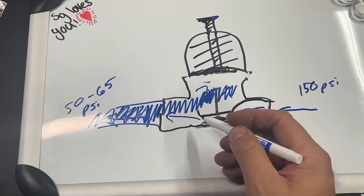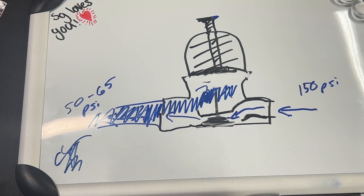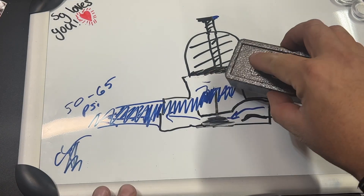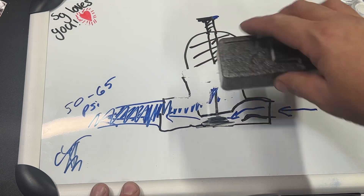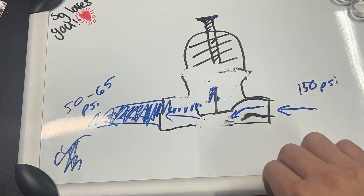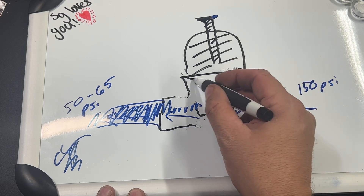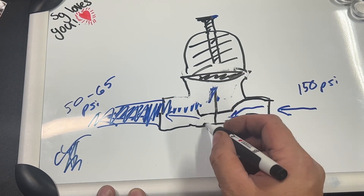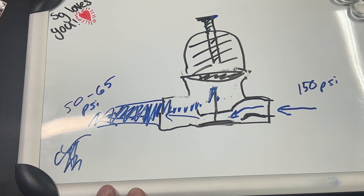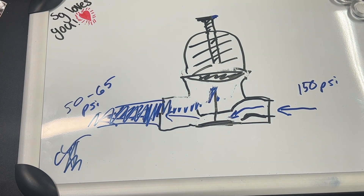So that way, the next time that you open up your faucet, you get water coming out. Now the pressure is reducing, comes back through. This diaphragm comes back down and it causes this piece to come down to the bottom and open up the floodgates again. And that is, in essence, how this pressure reducing valve works.